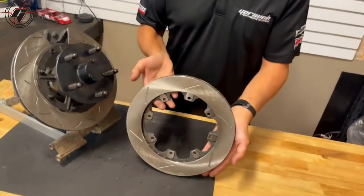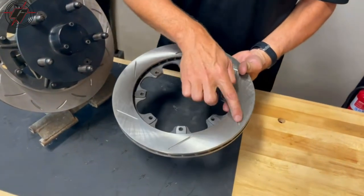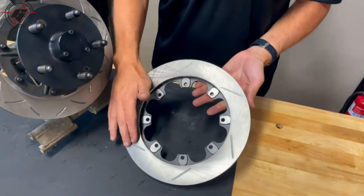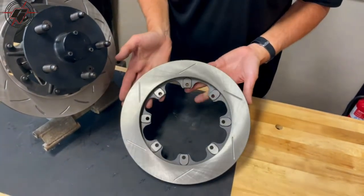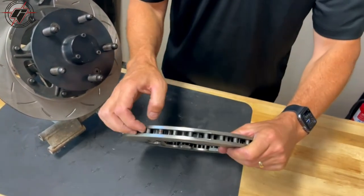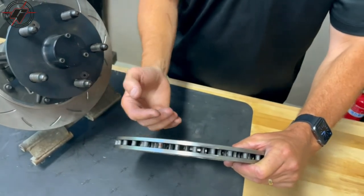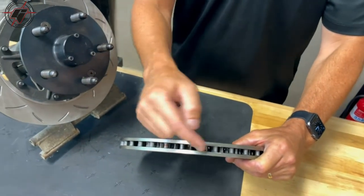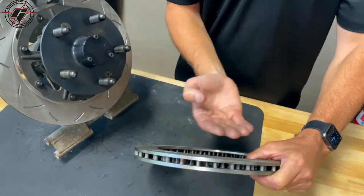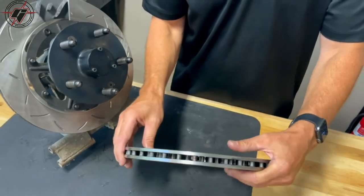Here is what we would consider a non-directional rotor. It has a straight slot, and while there is an advantage to running the slots one way or another, it's non-directional for racing applications. If you look at the inside, it's a little harder to see, but this has many little posts — we would call this a pillar style rotor. Those posts allow the air to flow up and the air will kind of bounce between them and flow up and out through the rotor.